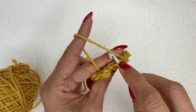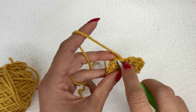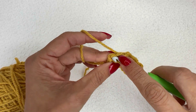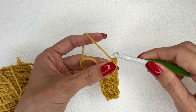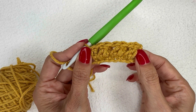Slip stitch to the berry, single crochet in the next slip stitch, slip stitch to the berry, and single crochet in that last stitch. You should always end and begin the same row with the same stitch — I started with a single crochet and I ended with a single crochet.